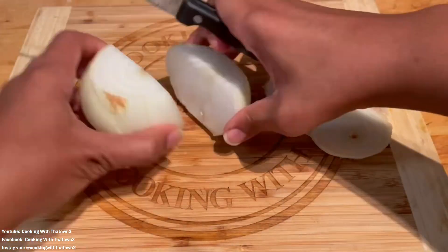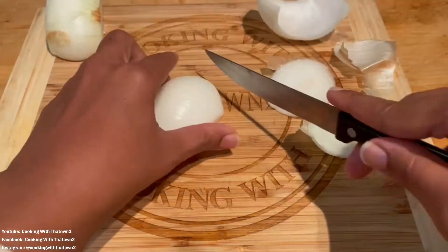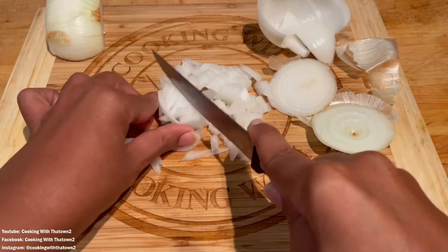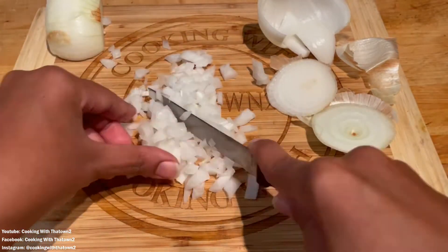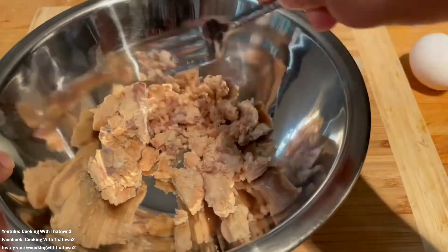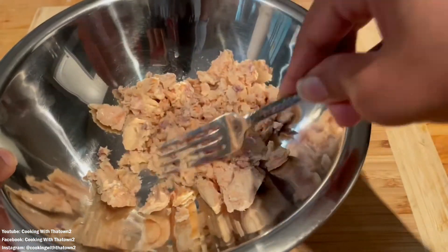Here I am dicing up a large onion to go into our patties. I actually only ended up using about a fourth of that onion.